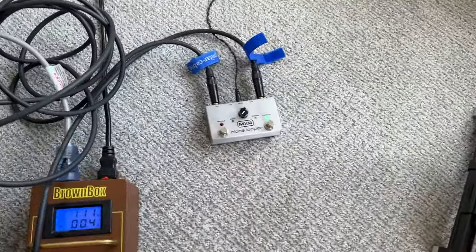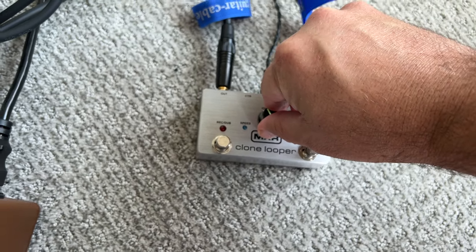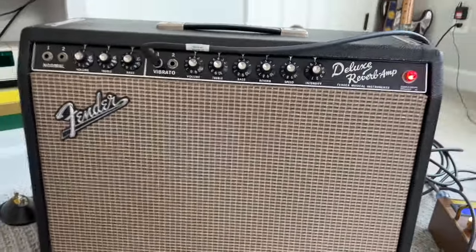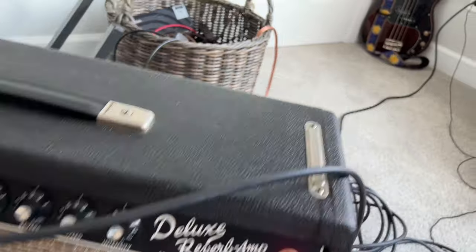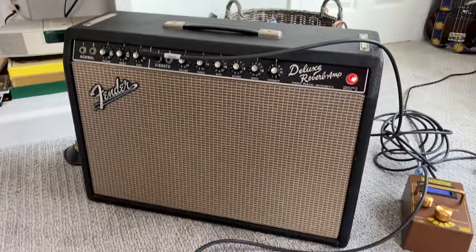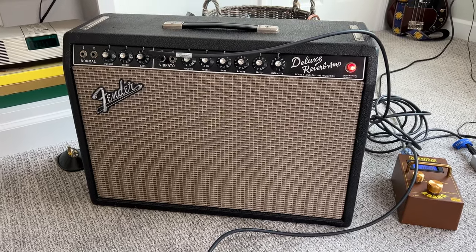We're going to turn up the old clone looper pedal, which I like to use for practicing. You can hear the rattle — that's enough. We're going to stop the video and I'm going to figure out which tube is causing it.